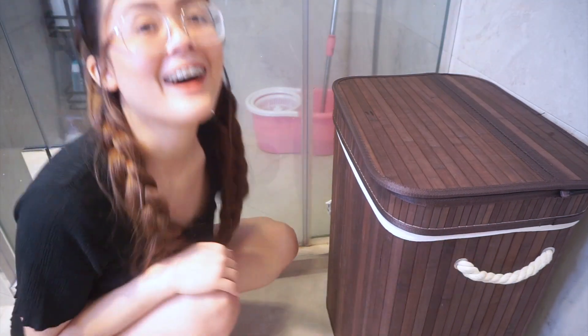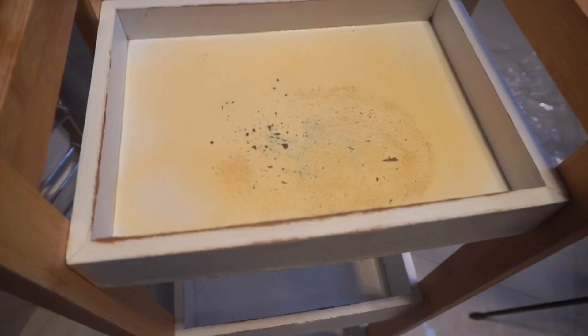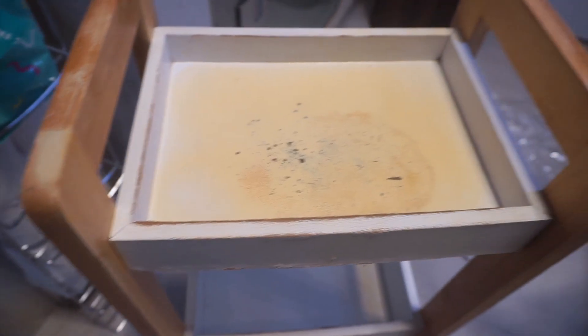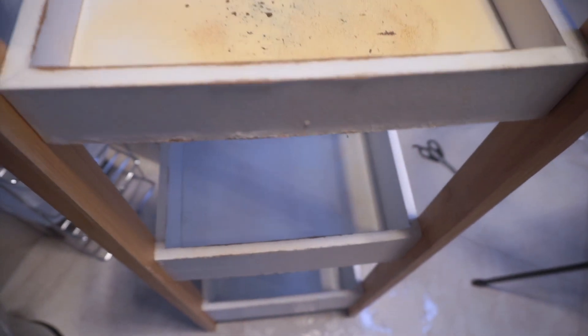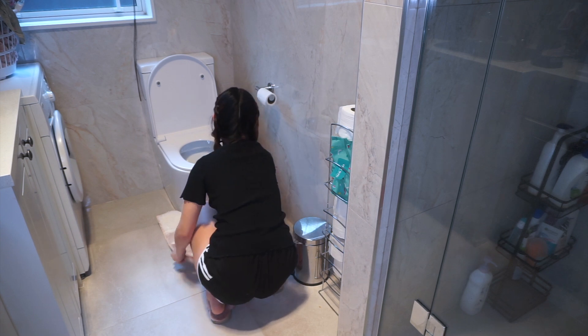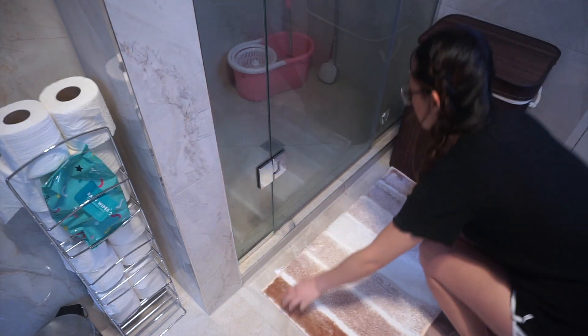Ipapare-paint ko ito sa asawa ko, or baka tayo mag-repaint, and then lalagyan natin siya ng mga plants. Pinalitan ko na din yung bath mats namin para complete makeover na din ng bathroom.